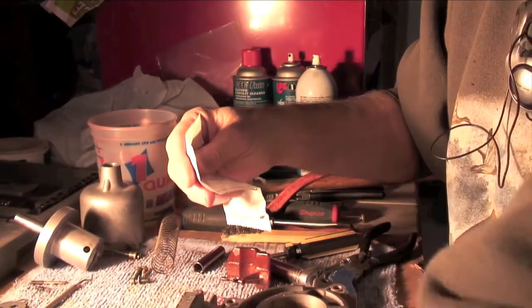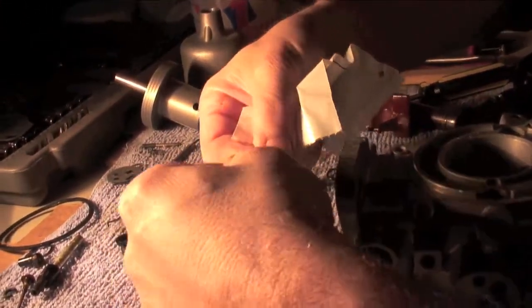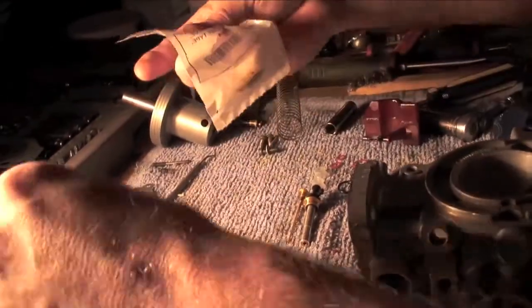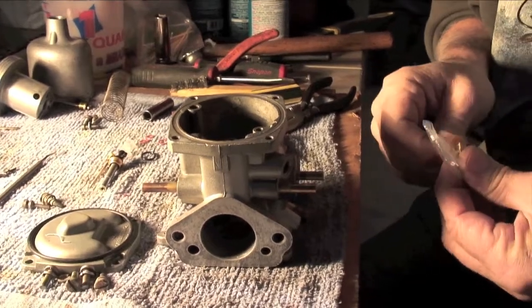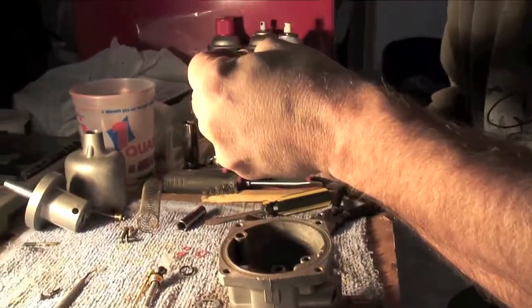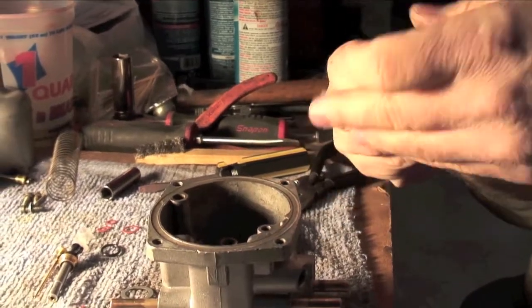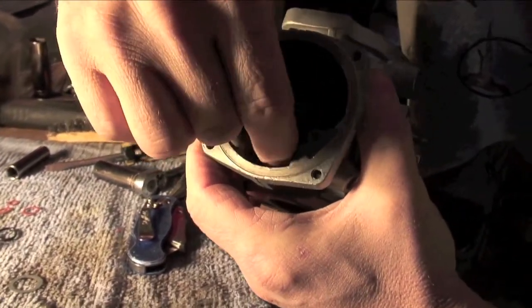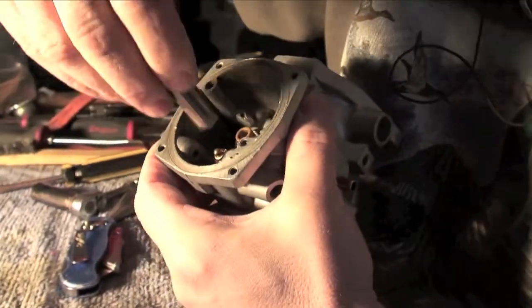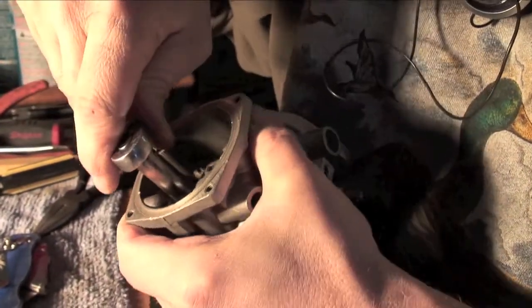These are actually pretty nice needle valve and seat — it's brass all the way. The ones that came out of the carburetor were brass and then plastic with a brass tip. So that'll be replaced with this assembly. I'm going to put the needle and seat down in there first since it's the lowest item. I'm going to take that out of the protective packaging and get its little paper O-ring. That threads right into that hole next to where the needle would go. I'm going to bring that down snug — get my socket and just snug that.